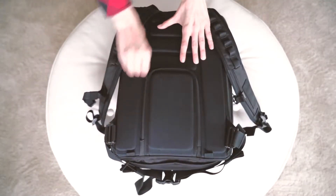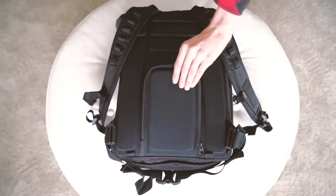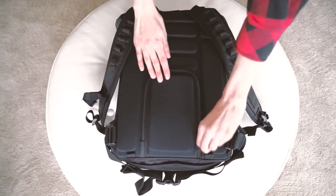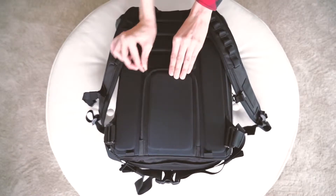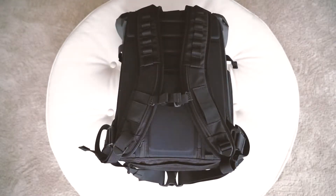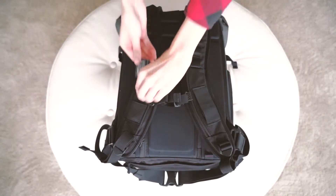This is a passport, cash, etc. pocket. It rests on your back so that you cannot be pickpocketed of these important items. We do not recommend putting anything thick in this pocket as it will bulge outward into your back. These elastic pockets are for SD cards or batteries when you are shooting and need quick access.